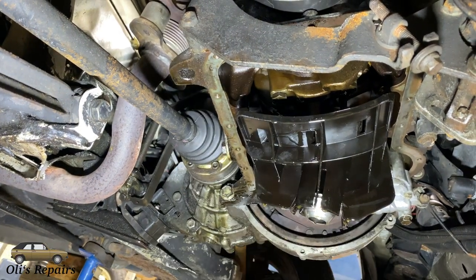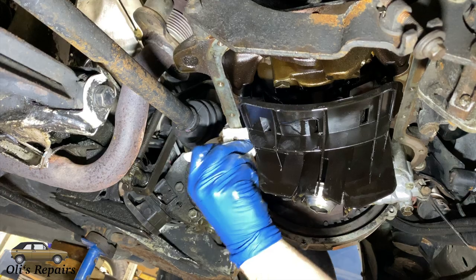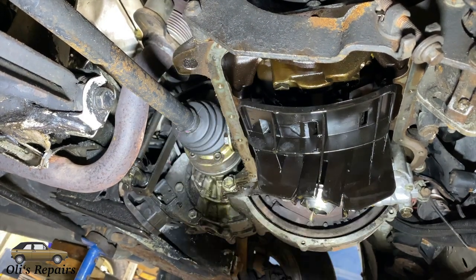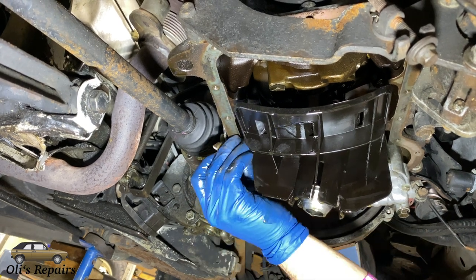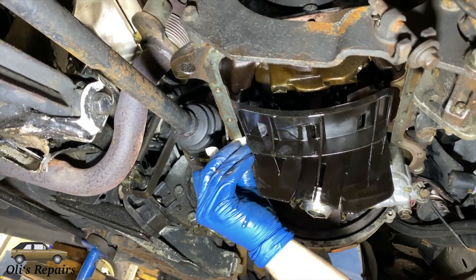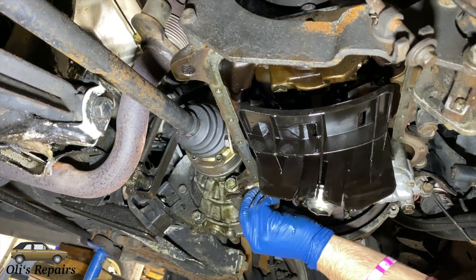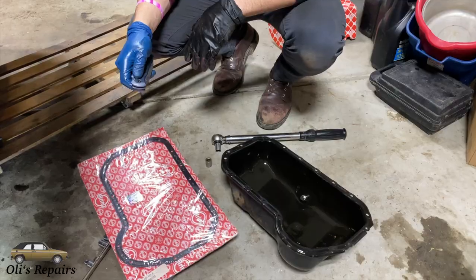Next step, make sure to clean the mating surface on the engine block. Make sure there is no dirt so that oil can't seep past the gasket once it's all installed. Be careful not to get any dirt in the oil pan if you still have it underneath the engine catching any drips coming from the pump.